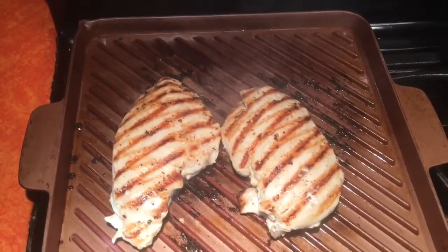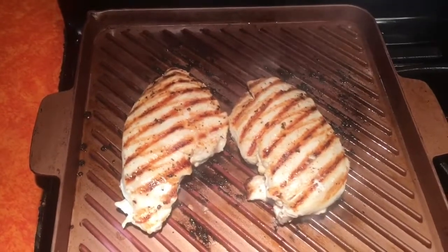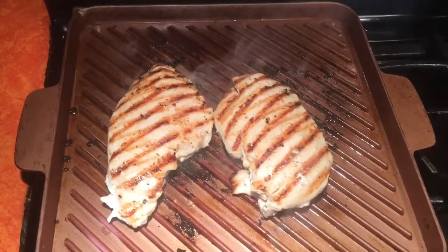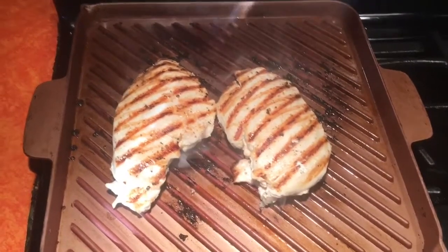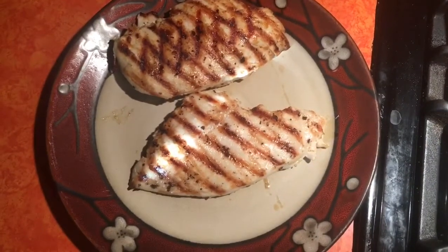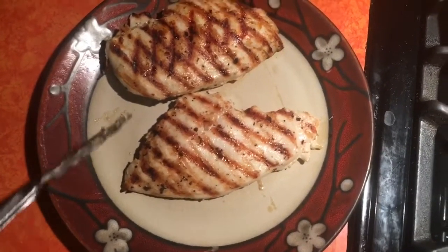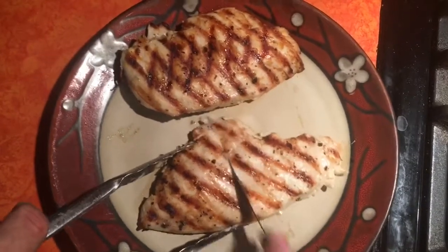These are done. I checked them with a meat thermometer — I'm looking for a temperature between 155 and 165°F. I'm pulling them off at 160°F; anything above that isn't ideal. It's been about ten minutes resting, and now we're going to slice open the chicken. I'm telling you, this is the best, juiciest chicken ever — you've got to try it.